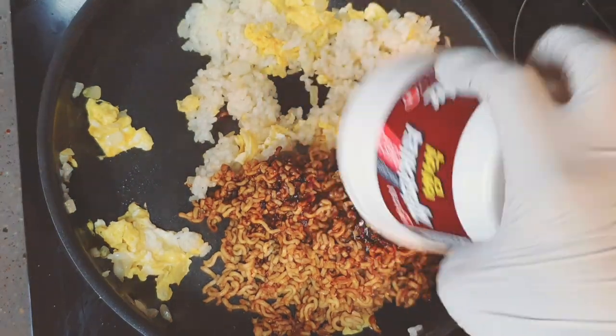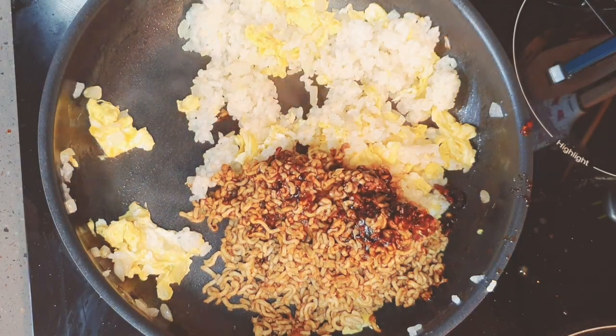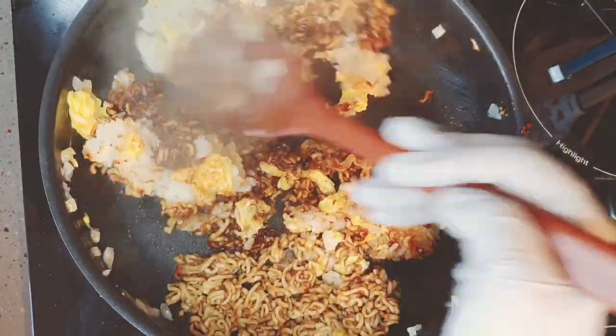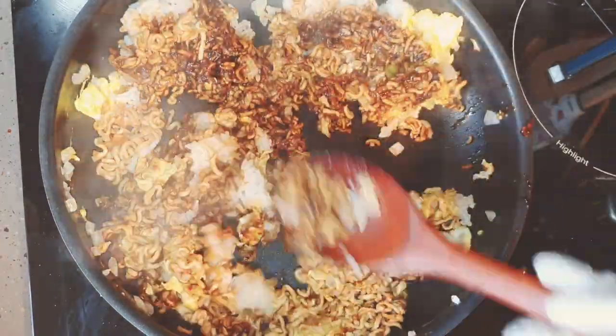Put the noodle inside and stir them all together for five minutes on high heat. If there is too much water inside, take them out before you cook them.